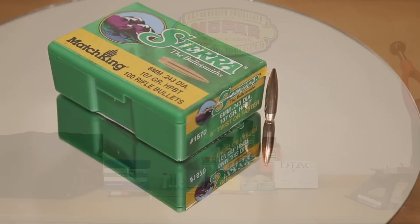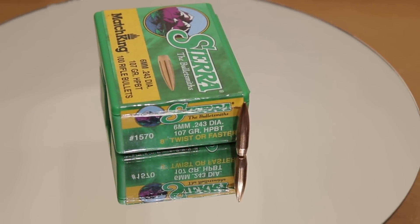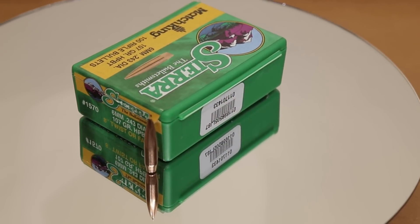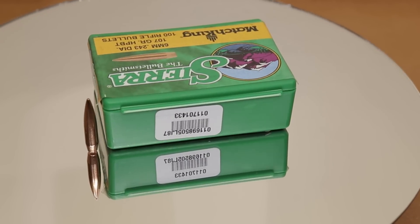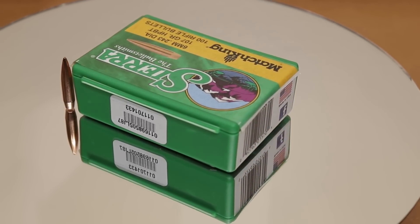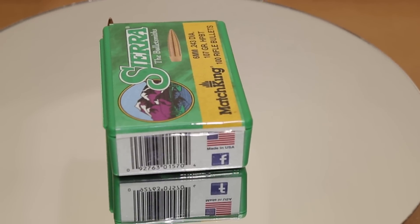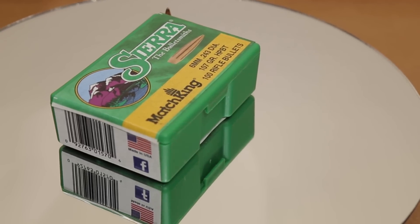Going up the weight class, we're going to the 107 grain Sierra Match King, part number 1570. According to the box, this only requires a 1-in-8 inch twist barrel, so our barrel should have no problem stabilizing these either. The G1 ballistic coefficient is 0.547, so we would hope it bucks the wind just a little bit better than the Bergers, and as long as it shoots groups just as good, that would be an optimal choice. Our estimated velocity will again be 3,100 feet per second, and since we had such good luck with H4350 in 6.5 Creedmoor, we're going to test it as well.